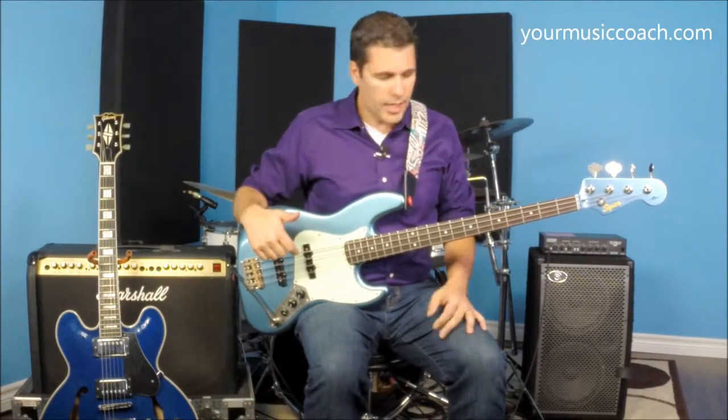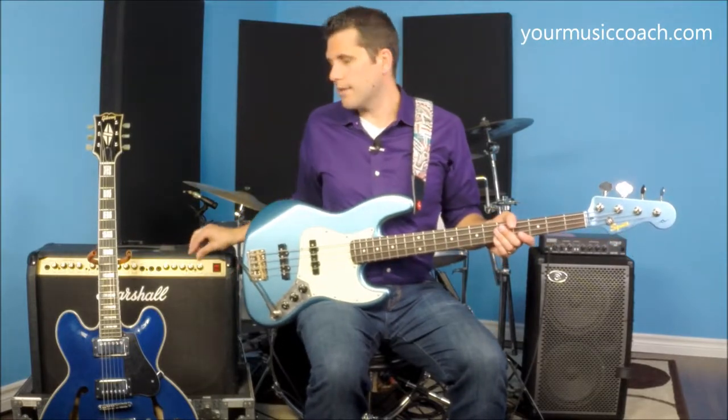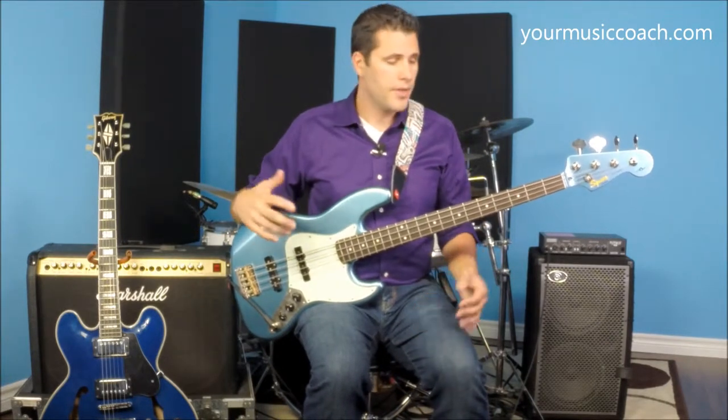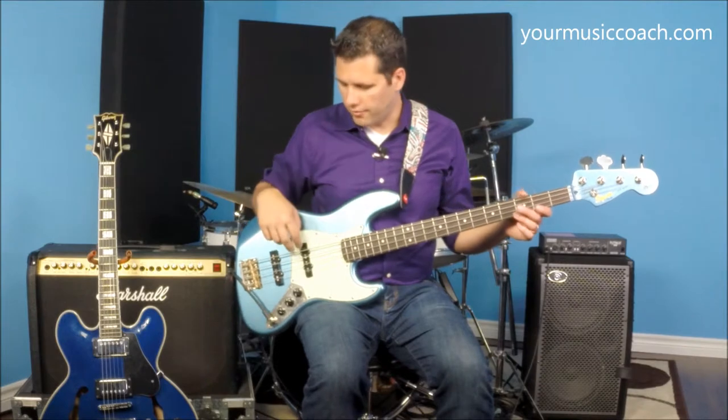A common question I get asked about bass playing is: should I be playing with my fingers, slapping, or should I be using some kind of a guitar pick or bass pick? It somewhat comes down to personal preference, but the common sounds you hear most often on electric bass guitar are played with your fingers, using the alternating pointer finger and middle finger technique.